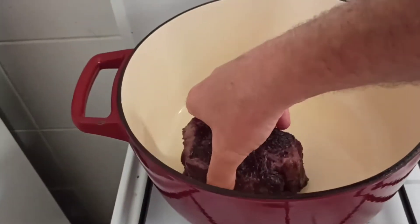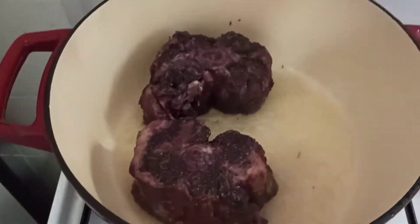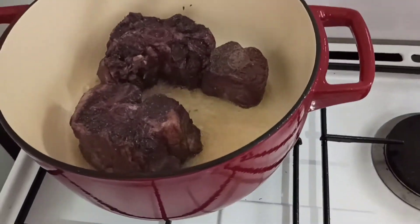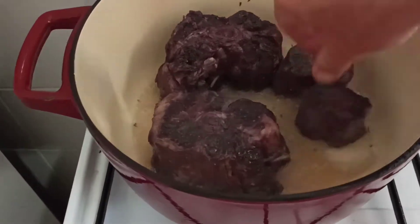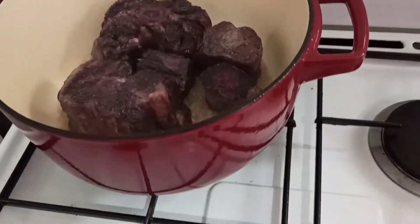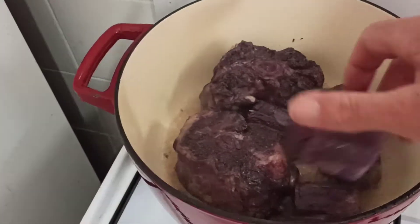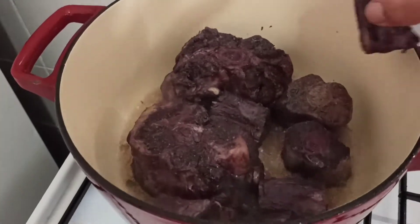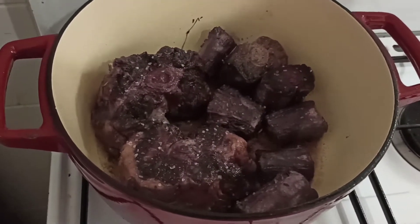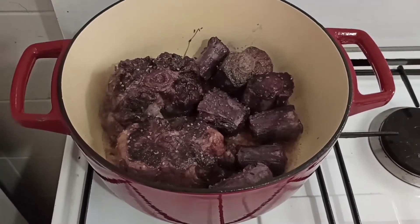Bien chaud. On fait bien rôtir la viande, de chaque côté. On lui met une petite pincée de grosse sel. Et maintenant, on fait rôtir le tout.